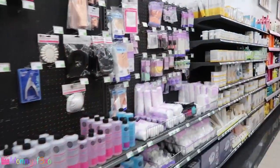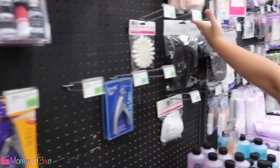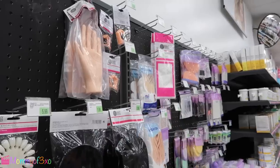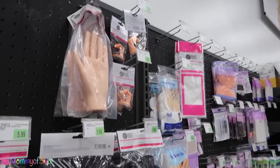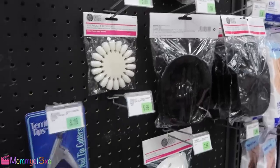Alright, so this is the nail section. We have a mannequin hand and a mannequin finger — that's to practice on. That's what I used to do when I was in school for hair and nails, a long, long time ago when Maya was in my belly.